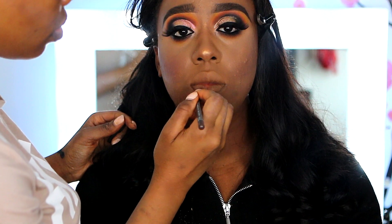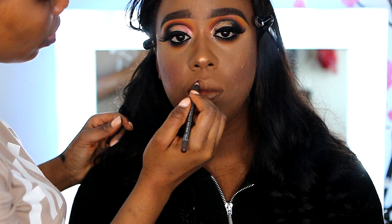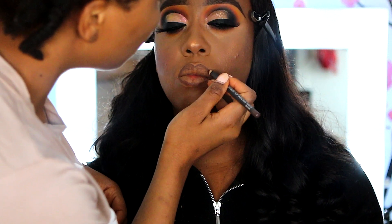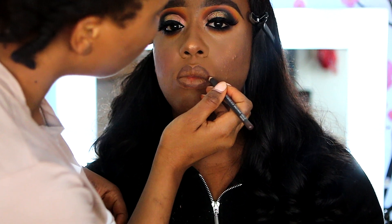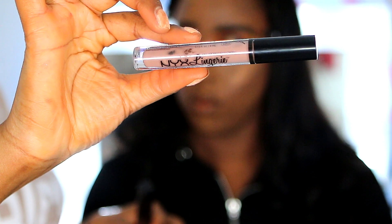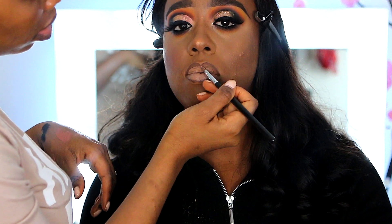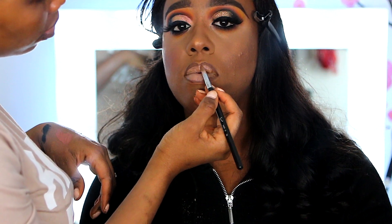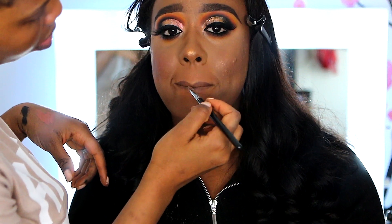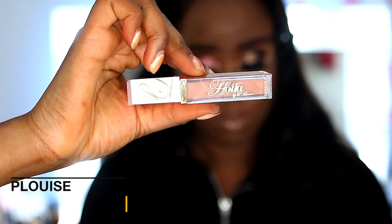Up next I'm lining the lips with the MAC Chestnut — I like this pencil because it's a nice brown shade that works for almost all skin tones. Then I'm using the NYX Lingerie in Corset to give a nice nude lip with this look. I use my brush to blend out the pencil together with the lipstick, then topping it off with the P.Louise Holo gloss.